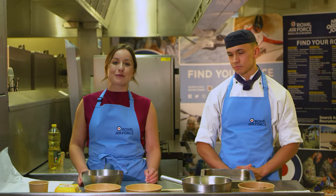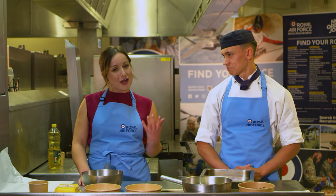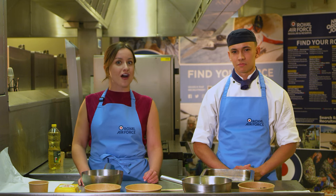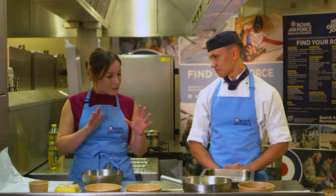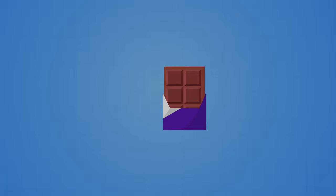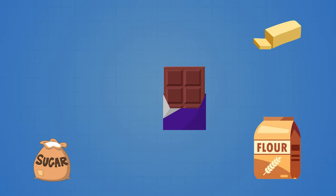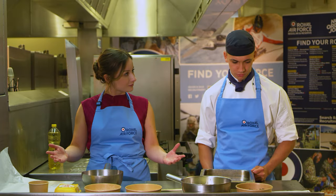Hello and welcome to the RAF Cook-A-Log. My name is Hope Ellen and today I'm joined by Dec, who is going to show us how to make chocolate fudge brownies. So Dec, first and foremost, what have we got here that we need? So we've got dark chocolate for the brownies, we've got butter, sugar, flour, eggs, and a bit of salt. Not a lot of things at all? No, not a lot of things.